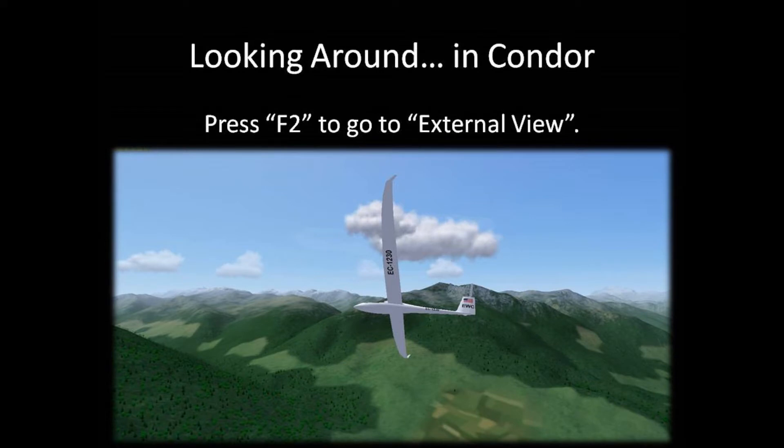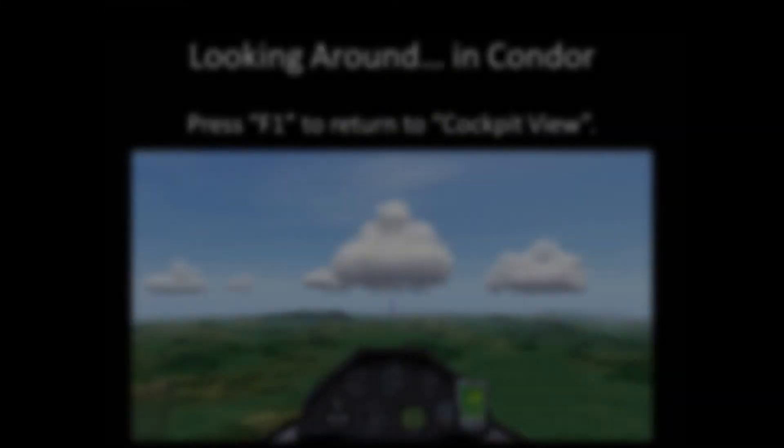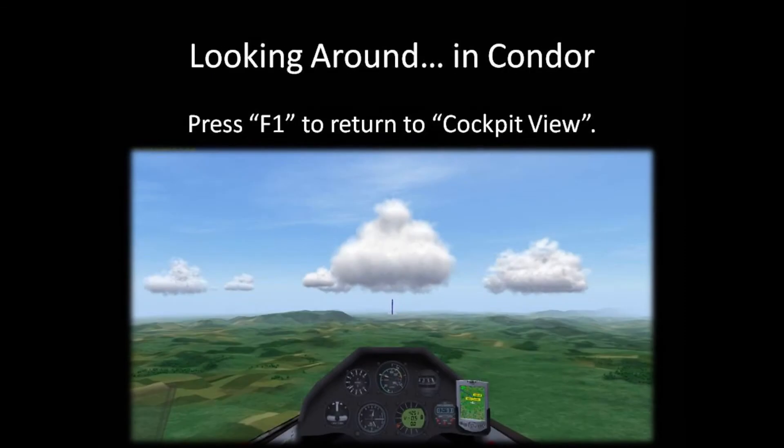In addition to looking around to find the next thermal, it can be educational to use external view to look back at any cloud you leave, thinking that the thermal is dying. Doing this will help you learn to better judge when a thermal you're in is dying. To return to normal view, called cockpit view, press F1.